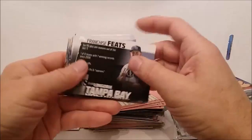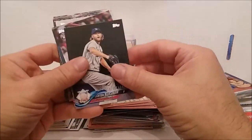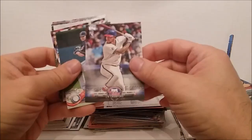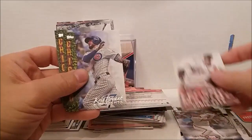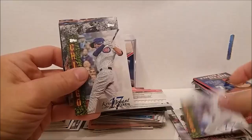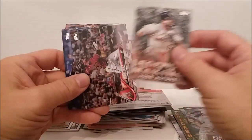Cal Ripken Jr.! Okay, back to the regular 2018s — Kershaw. There's another insert, JP Crawford league leaders. Potent Pair Stevenson. Oh my gosh — Chris Sale, Legends in the Making. Chris Bryant highlight. I thought that was a double at first but it's a little bit different. Chris Bryant highlight again. This is the black Legends in the Making with the black background.